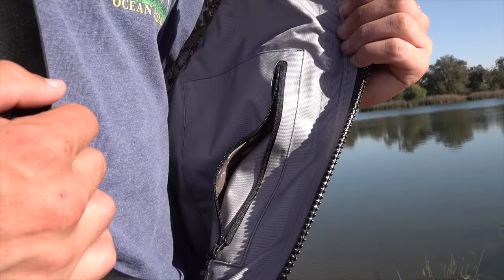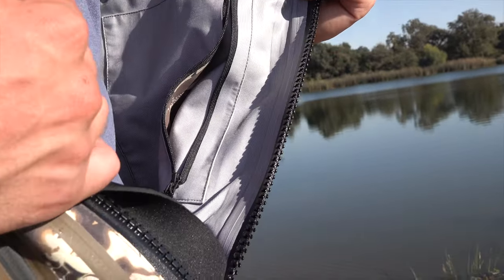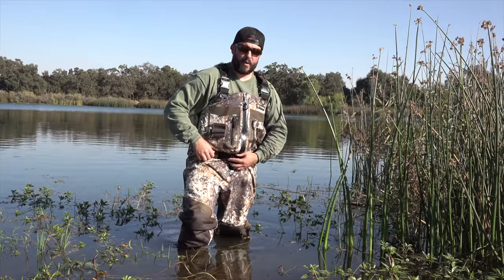On the inside there are two pockets — one on either side. You can put a cell phone if you want to keep it dry, your hunting license, your keys, whatever. There's one on the left and one on the right.